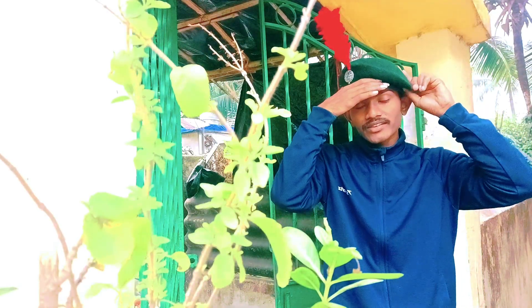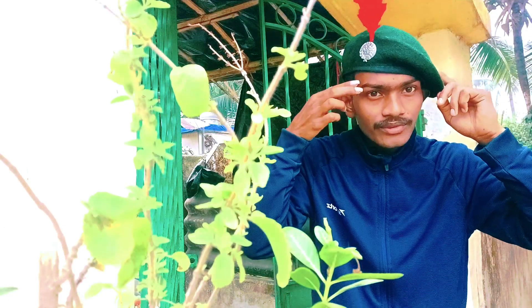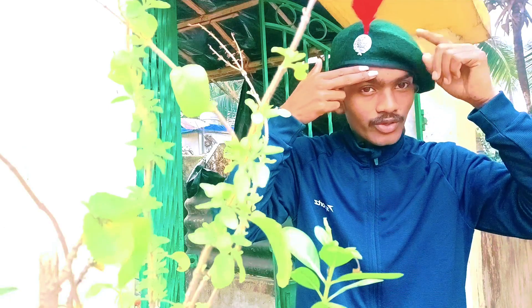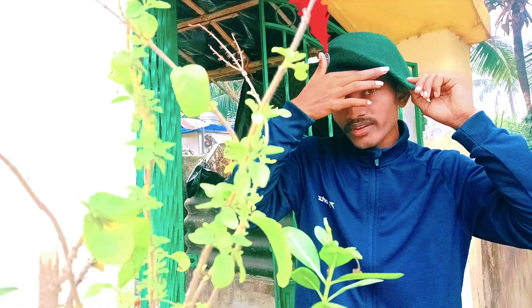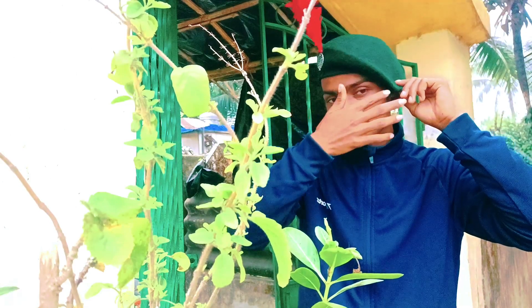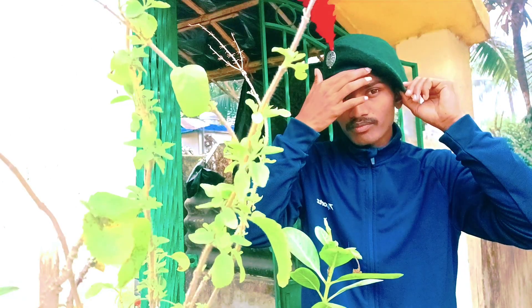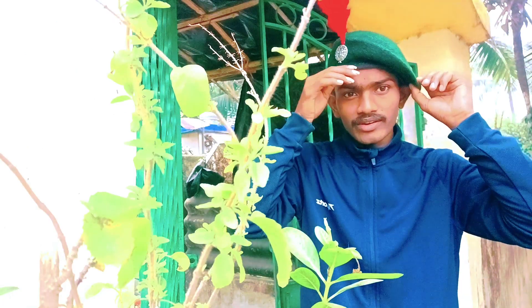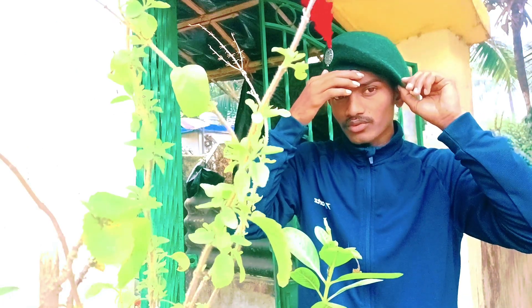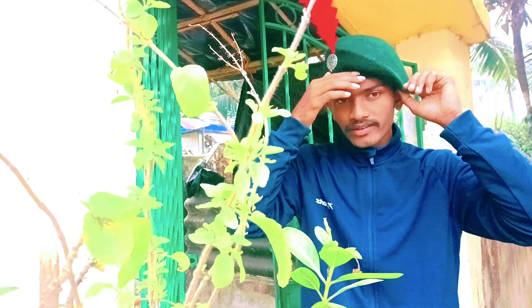Your hackle will be straight, like this, and this side will be folded like this. The distance between the batch and your eye will be two fingers, and here will be one finger distance. This is the correct process. Your eye should never be outside of the beret — it should always be inside the beret.